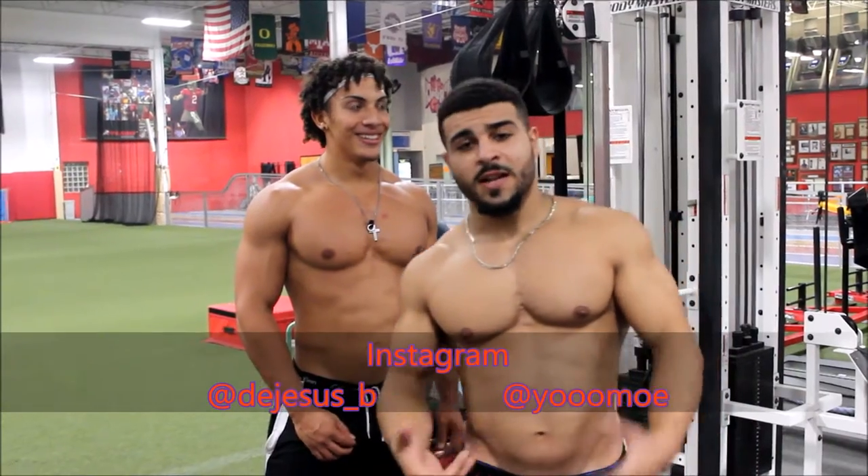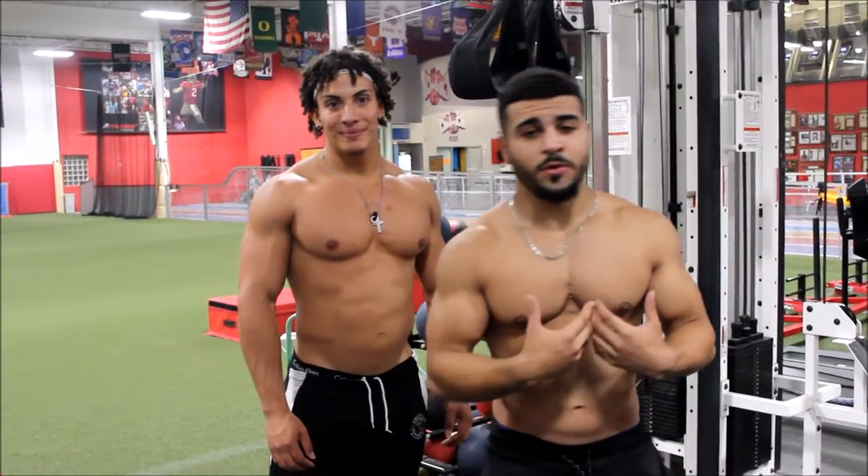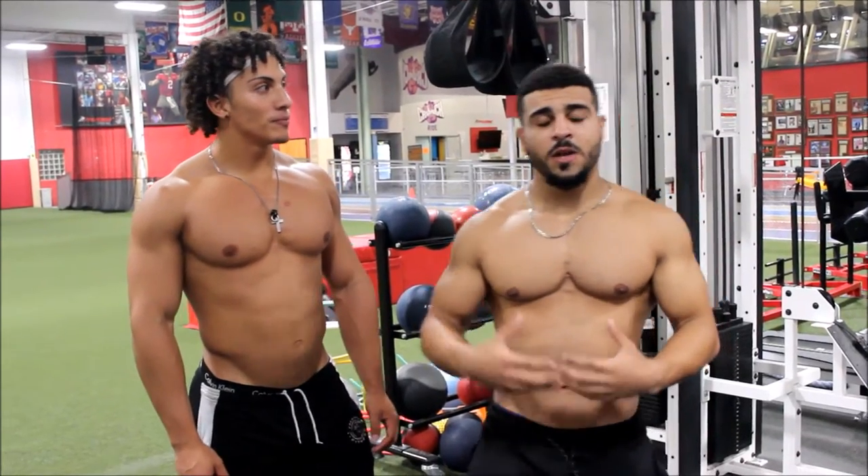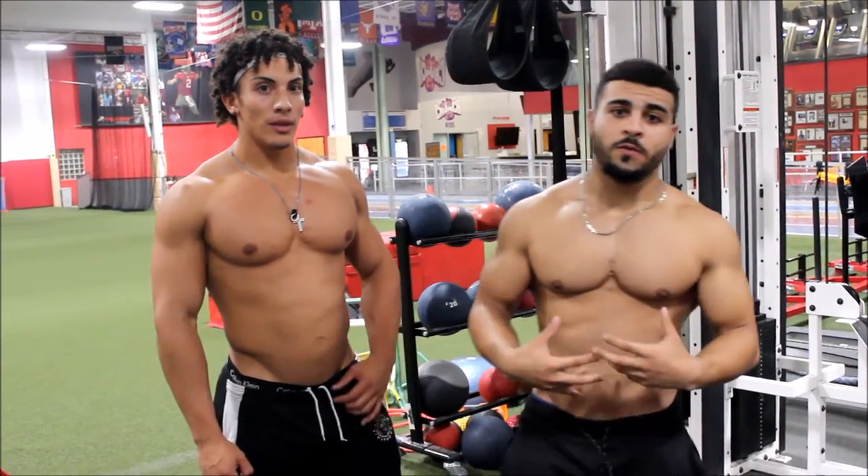We're going to put you through a basic ab exercise that I think is the most effective for me personally. The basics are the most effective for me. You focus on contraction, focus on your breathing, and really squeeze your abs with every rep.